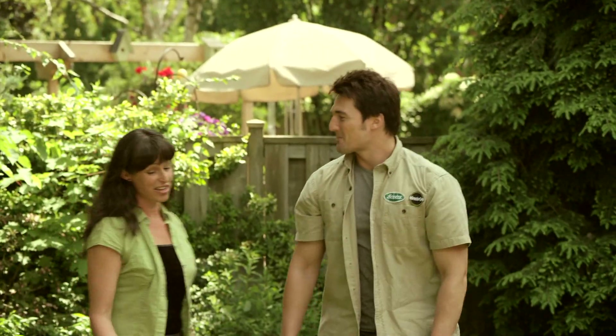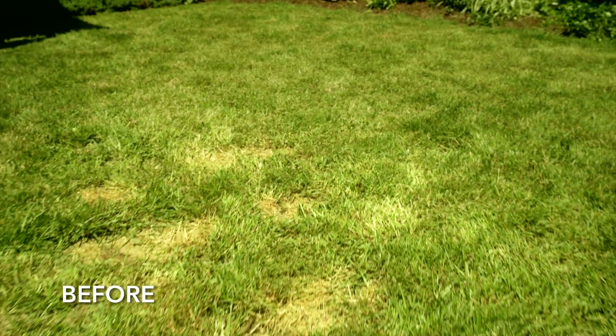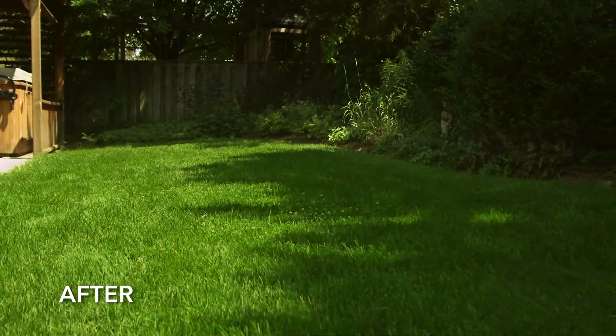So, Marnie, what do you think? I think it was really simple and it took no time at all. And soon, you'll see these dead patches turn into thick, healthy grass. Really looking forward to that.